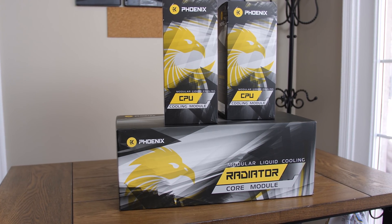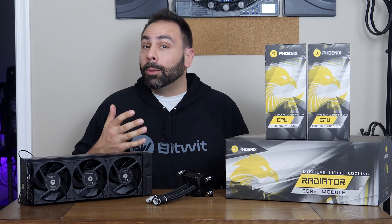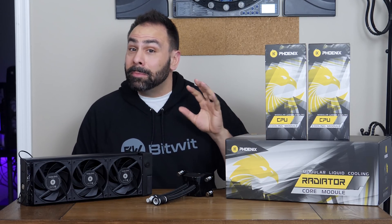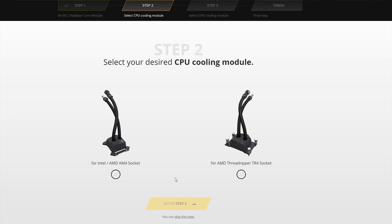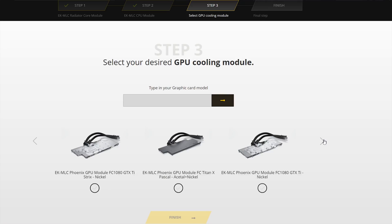They've come back with some new designs and a fully modular system built from the ground up with premium parts. This is the EK MLC Phoenix, and just from the looks of it, EK wasn't messing around. First of all, this is a fully configurable system — you can go on EK's website and design it yourself from the ground up, including radiator sizes from 120 millimeters all the way up to 360.